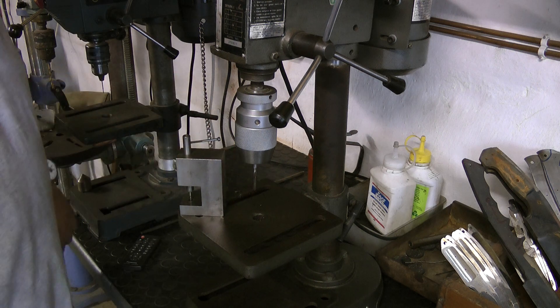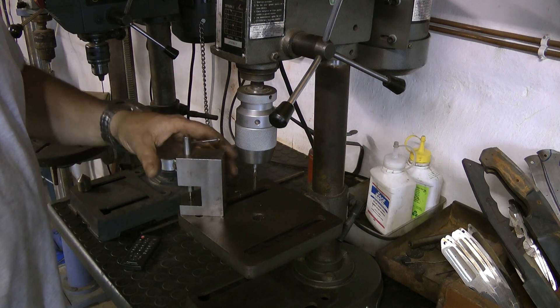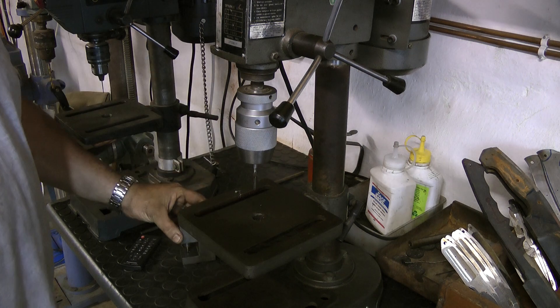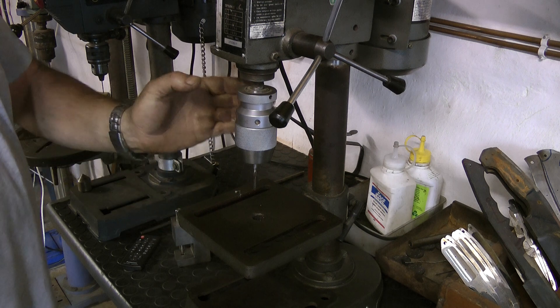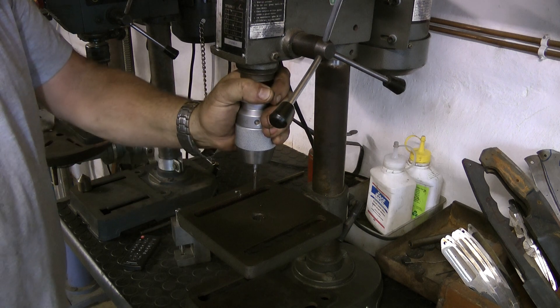Or, if you don't want to spend the odd 500 to 600 Rand — or bucks — for this, which is a real speciality, you can just use your ordinary drill press.